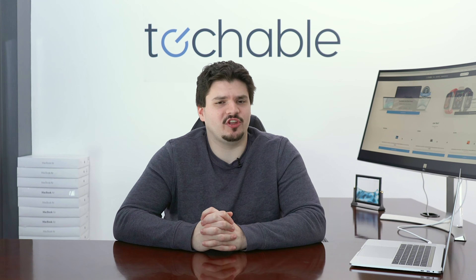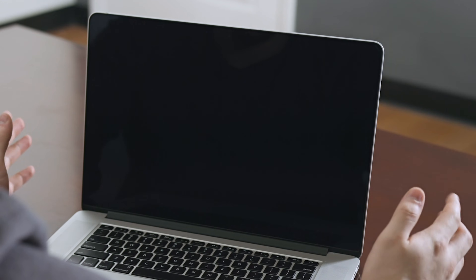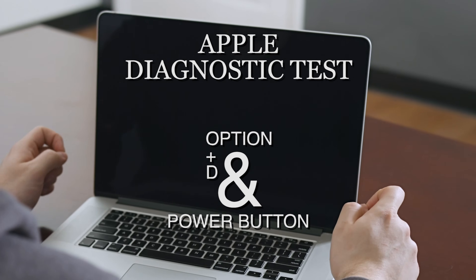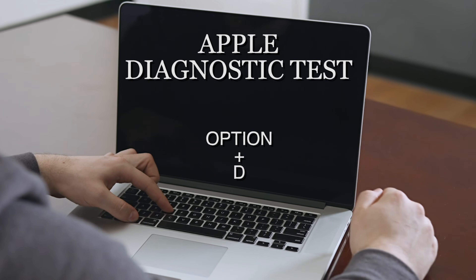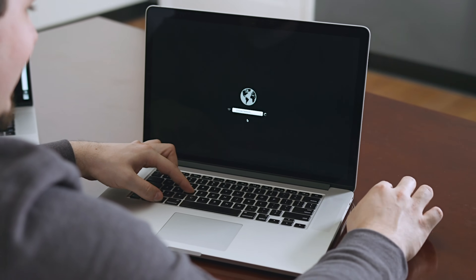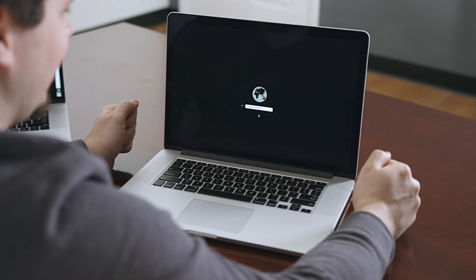Is your MacBook acting up and you're not sure why? A great place to start is the Apple Diagnostic Test. When you run that, it will show you if you have any hardware issues. To run diagnostics on your MacBook, with it turned off, hold Option and D, and then press the power button. Still holding Option and D, the computer will boot into diagnostic, ask you for your network, you put your network in, and it will begin the diagnostic.